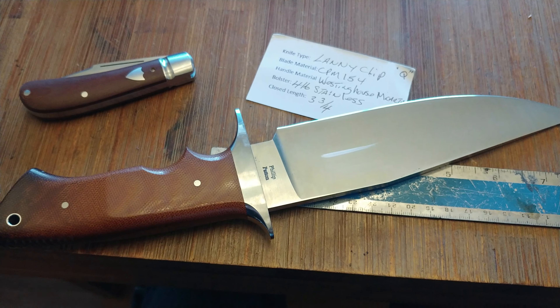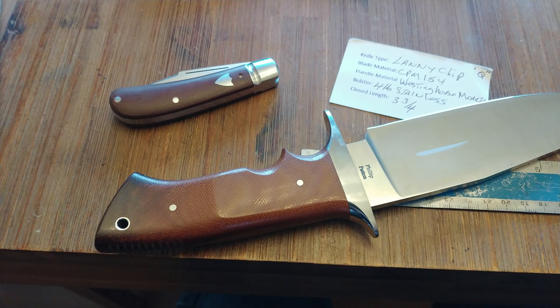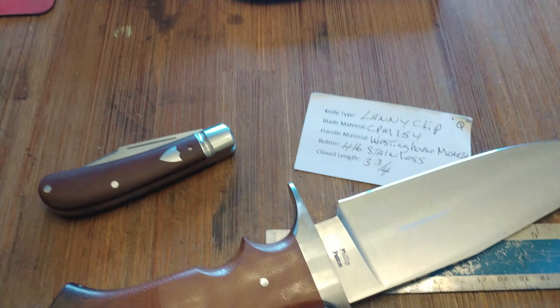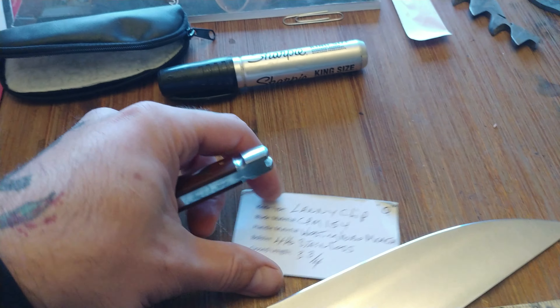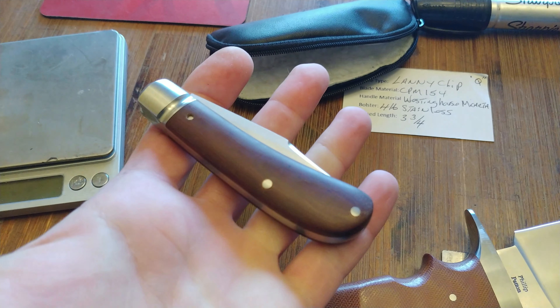The back spring is flush in all three positions. You've got milled relief in the liners, where that acts as an integral washer of sorts. And you can see right here where that milled relief ends.